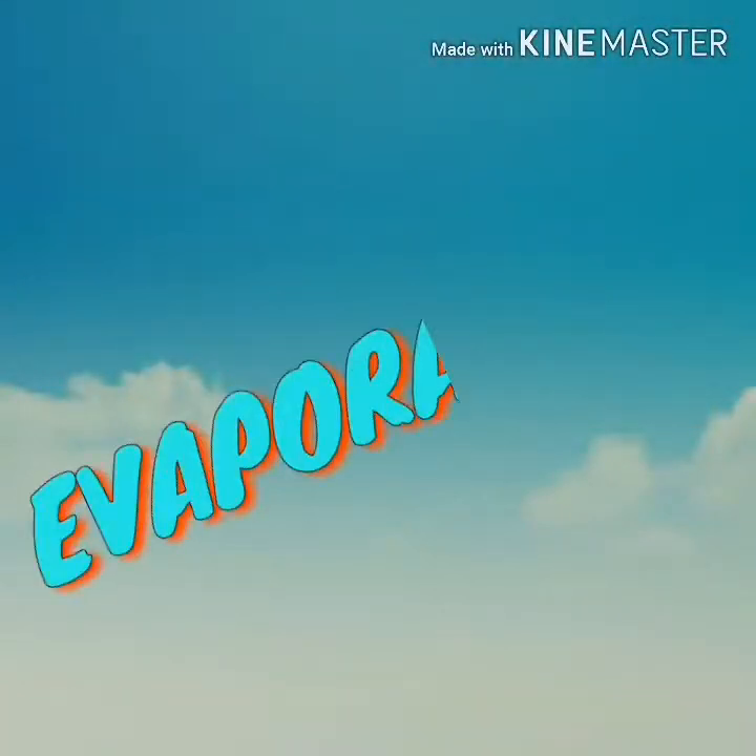And now we're going to proceed with evaporation. I'm Eliza. I'm Jillian. We're going to show all of you how to separate a liquid and liquid mixture.